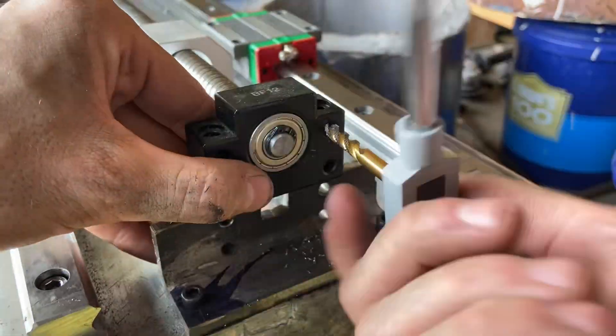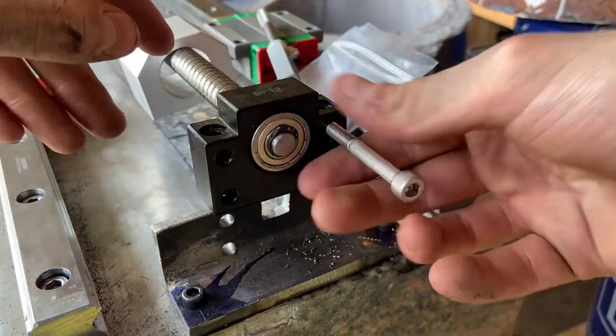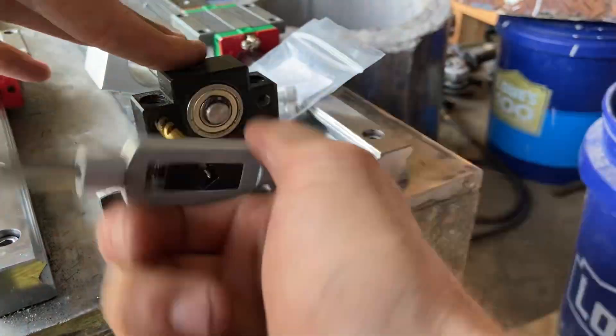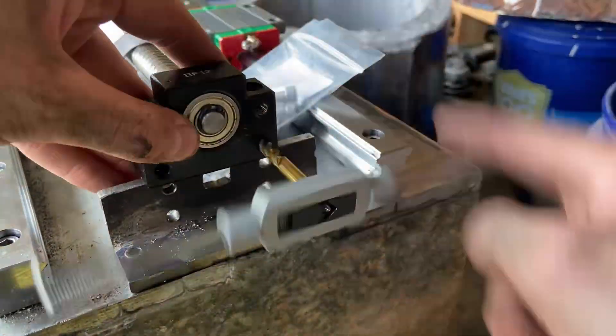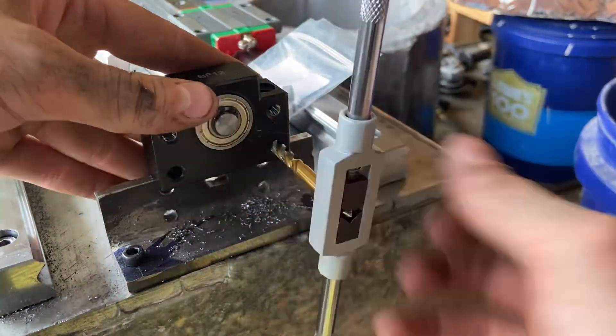I ended up deciding to just tap the face mount holes in this end of the lead screw. I wouldn't do that normally, but it just seemed like a very easy way to attach this, and since it's not taking any force anyway I figured it couldn't harm too much. I can undo it pretty easily and it shouldn't really affect anything, so for now I'm just going to stick with this.